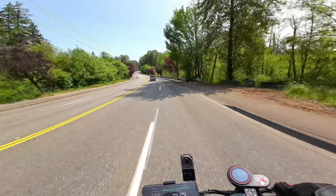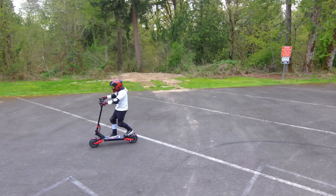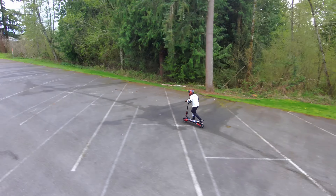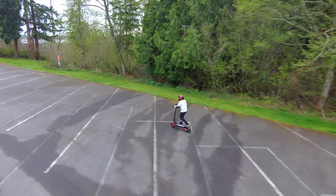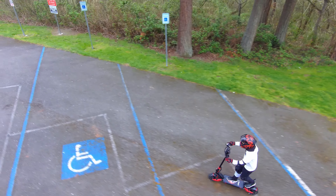It's capable of climbing hills as steep as 30 degrees — it's an absolute powerhouse, allowing you to keep up with or in some cases outpace most urban and suburban traffic. This scooter accelerates like a banshee and can reach its top speed of 40 miles per hour in no time.